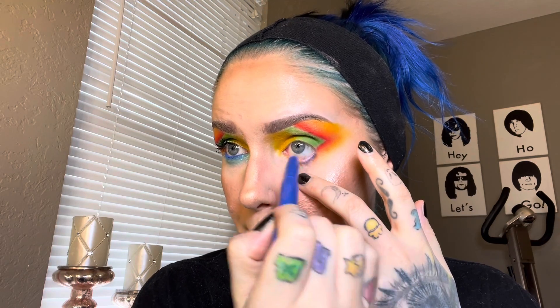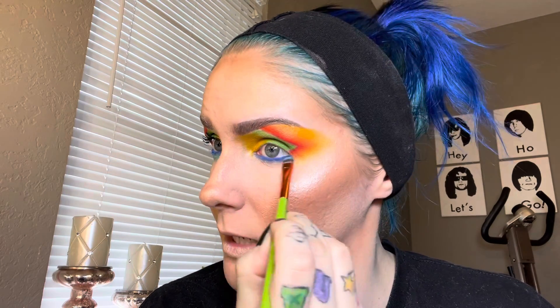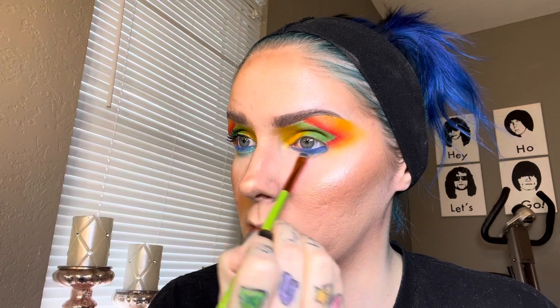So now that I am done blending out that yellow, we are going to line our eyes and I am using the Urban Decay shadow stick for this. This is in the shade Chaos. I am just going to line my waterline with this as well as put it on my lower lash line area a little bit more. And then to blend that out, we are going to be using Macaw as well as Take Flight. I'm taking Macaw first and just butting that right up against that shadow stick and blending it out. And then we're going to go in with Take Flight and blend that underneath Macaw.